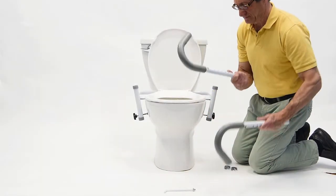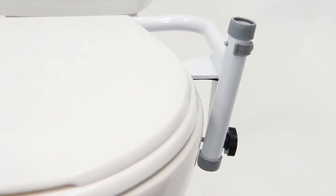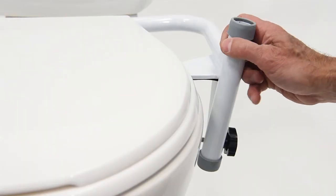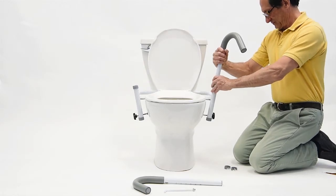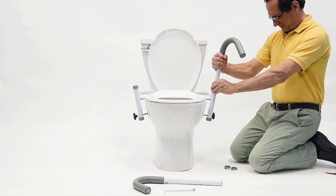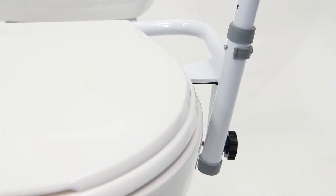Identifying which is left and right of the armrests is easy — the threaded toilet paper holder receiver will be pointed away from the toilet bowl. To install, first remove the C-clip from the lower portion of the Ultra Frame. Then insert the armrest into the frame and align the holes to the desired height. Reinsert the C-clip.